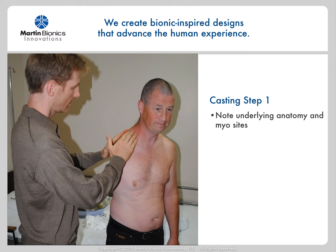Casting for this type of socket is not necessarily much different than for conventional casting methods for a shoulder style frame, except that we do not need to get nearly as aggressive in the deltopectoral groove and supraspinatus areas. So in casting for the stabilizing unit frame, we're basically just capturing the surface anatomy contouring so that it conforms to the body shape.